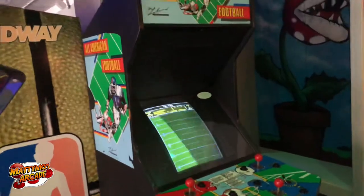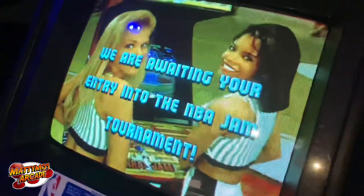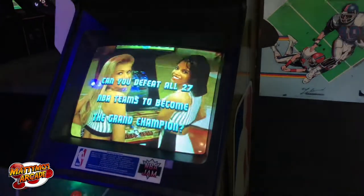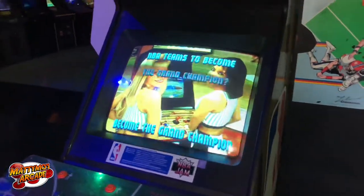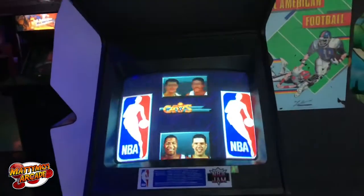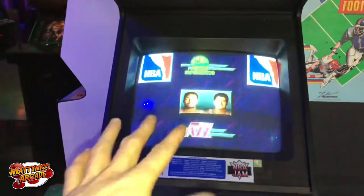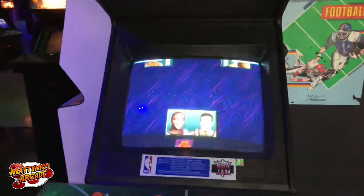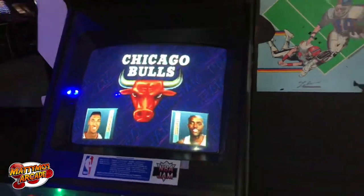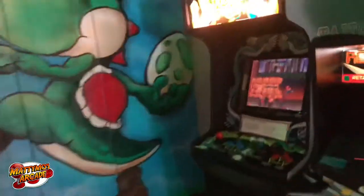NBA Jam is still looking good — this is the one that belonged to Billy Mitchell's brother. It was totally dead and I was able to get it going. The monitor looks beautiful in my opinion. It does kind of crap out here and there and the red comes in a little high, so I need to pull it and change those color transistors on the neck board. But right now it's super sharp-looking — one of the better monitors in here.